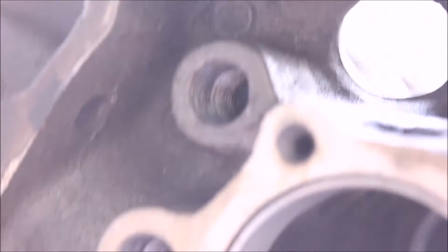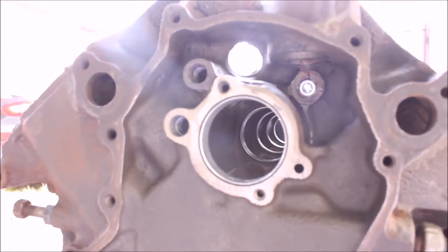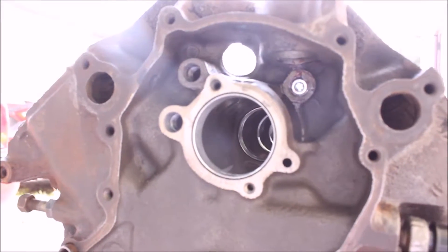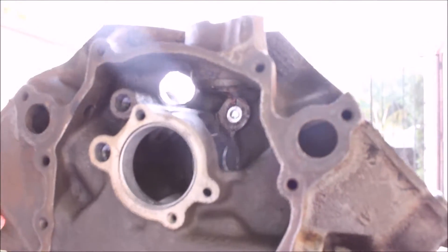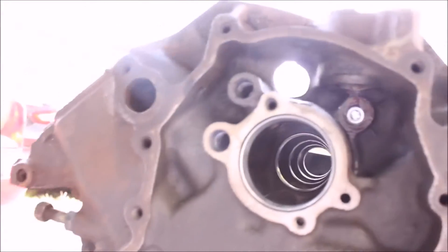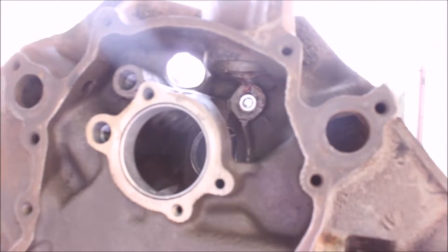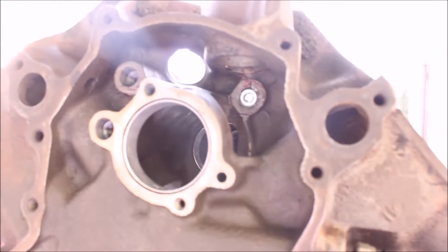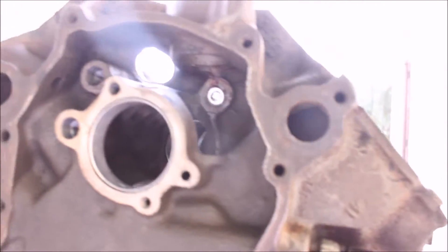That's basically how you do the threads for the oil galley plugs instead of using the press-in caps or fangs. The video stopped there because the camera card was full, so I forgot what I was saying. But this one is still not seated because I still have to grind down the parts left by the tap. This is basically the way to prevent failures from using the caps that could fail.